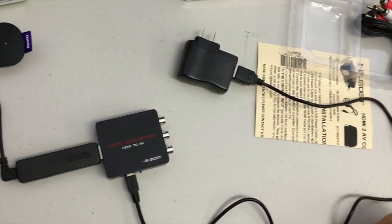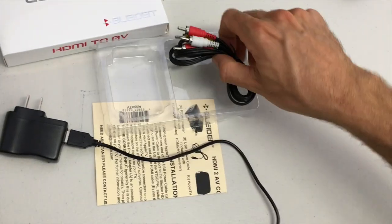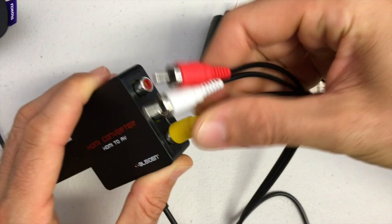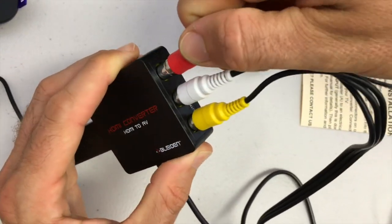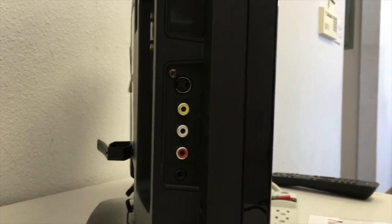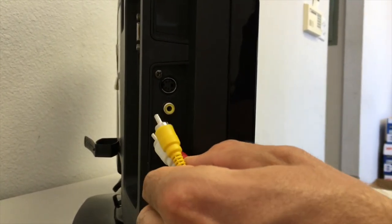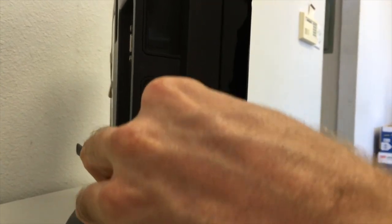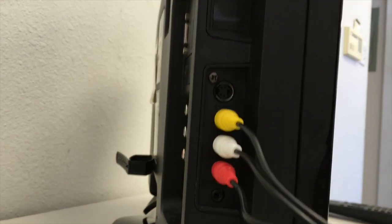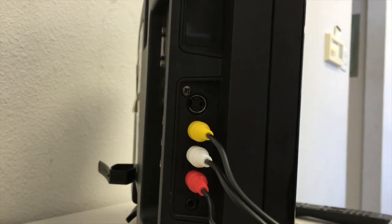The next cable to connect is the red, white, and yellow composite video cable. Connect the colors to the appropriate outputs on the Blyden adapter. The other end of your composite video cable goes to the port on your TV with red, yellow, and white inputs. Be sure to find an input port, as some TVs have red, yellow, and white output ports also. Near where these cables plug in, there's usually a label indicating what this port will be called on your TV screen — in our case, the port is labeled "video."